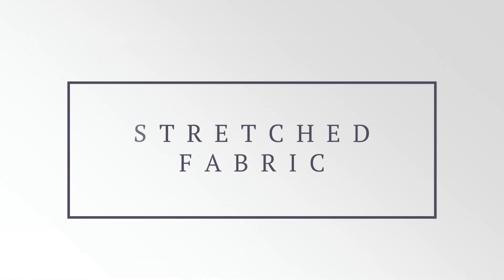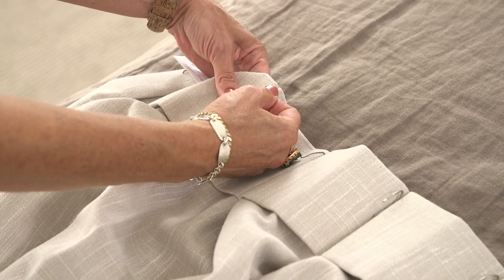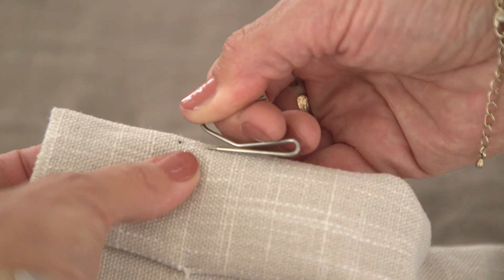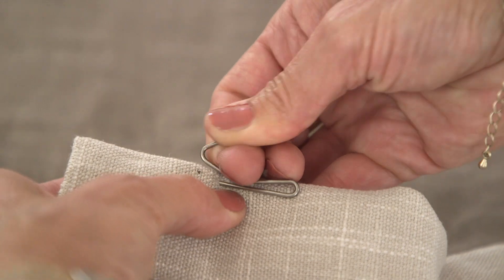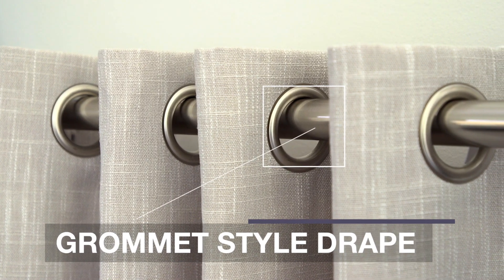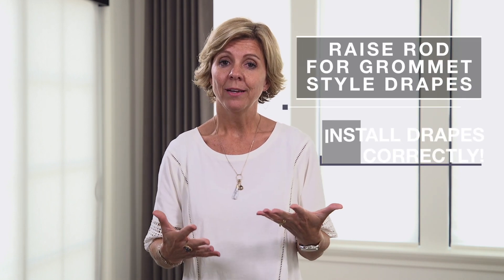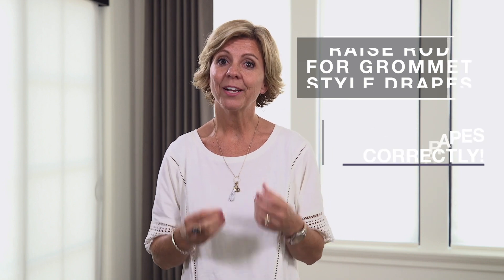Very rarely, drapes will sometimes stretch. If this happens it's just due to the natural fibers in the fabric, but don't worry — there's a way to make it right. On the back side of your drapery you would take that drapery pin and move it down just a little bit, which lifts your drape off of the floor and no one will ever know. Unfortunately, if you've just installed a grommet style drape and this happens, there's not a lot you can do except raise the rod, so be really careful during your install to get it right.